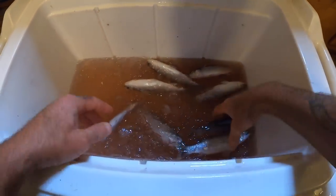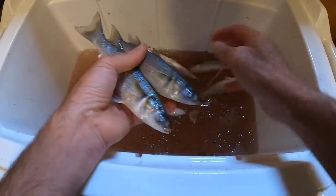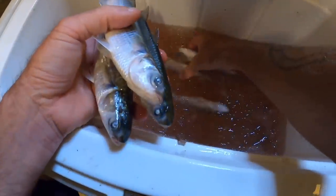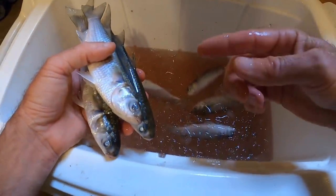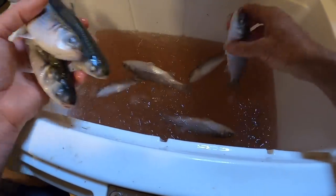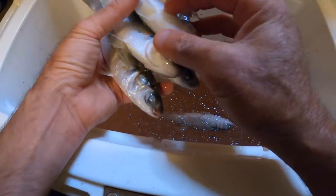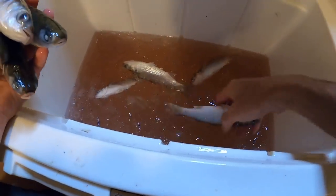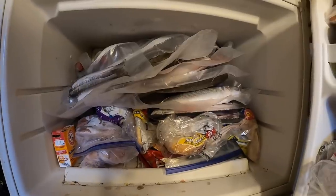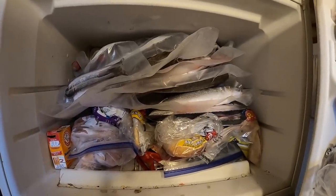Everything I have left are small. I wasn't intending to keep mullet this small but I decided to keep these because I'm going to fish with them very soon — I'm kind of waiting for the weather to clear up. So there are eight here. I think I will vacuum pack half of them and put the other half in the refrigerator. Once again, there's way too much stuff in this freezer. Thanks for watching guys, I'll see you next time.